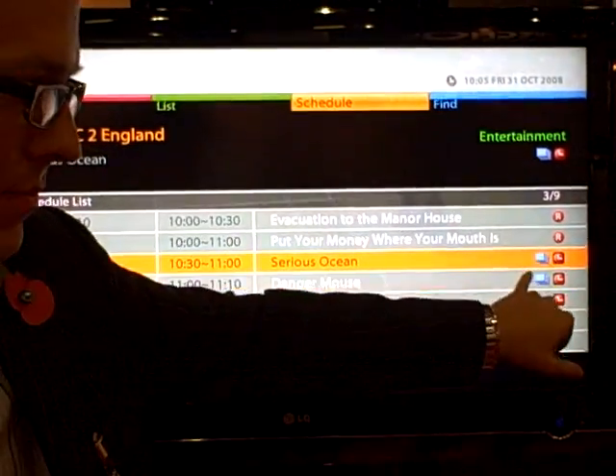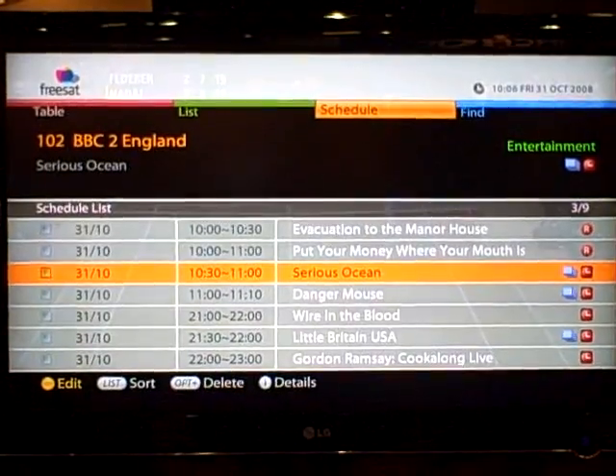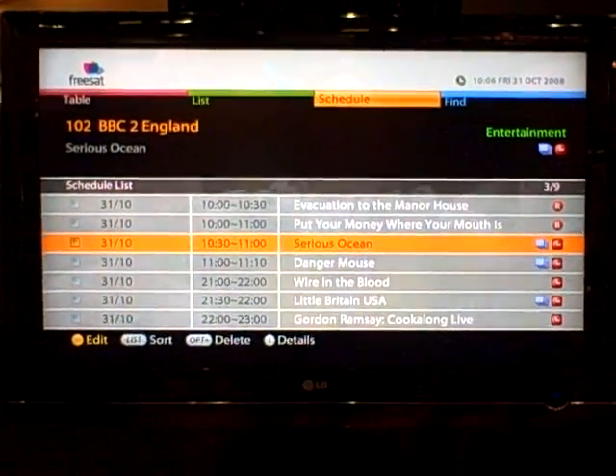You can see the blue here shows you that it's a series-linked recording. On things like series link, there's a function called split recording.